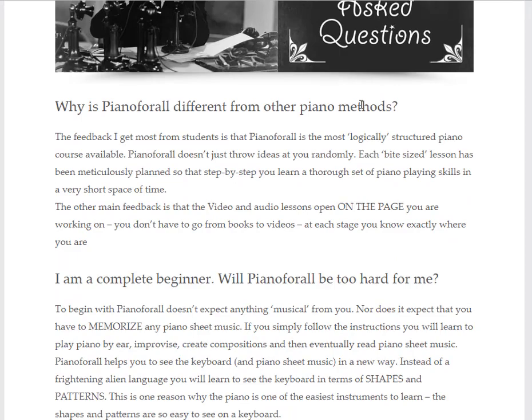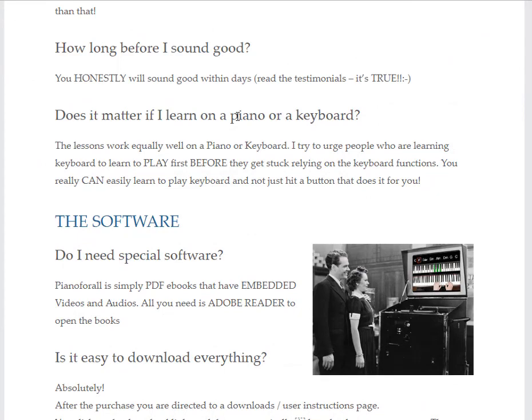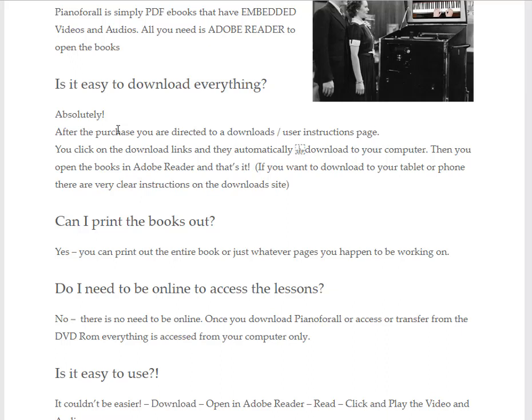They have a good frequently asked questions page too, and again I've got the links below this video. One thing that might be of interest to you is that if you don't have an actual piano you can also use a keyboard, and that's fine.